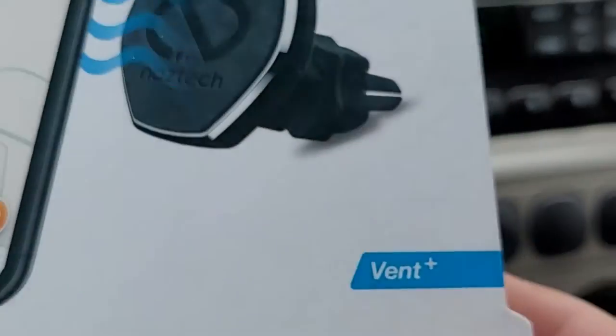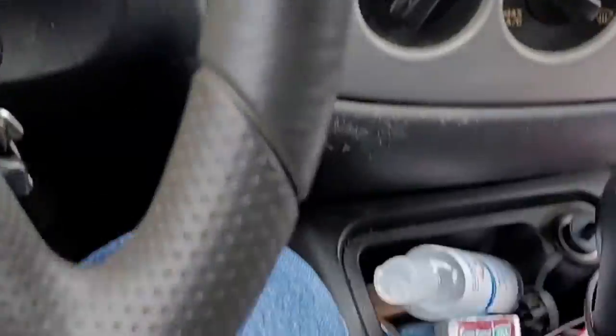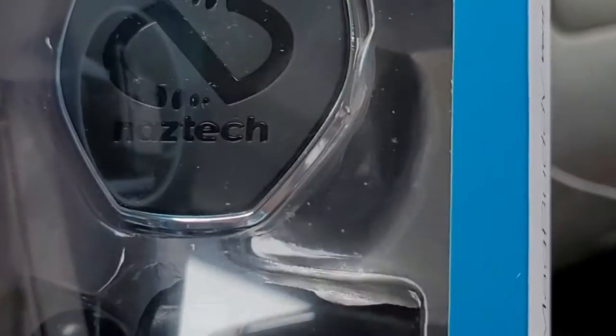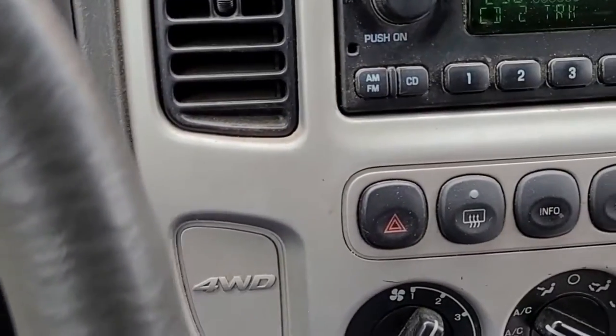I'll unbox this in another day or two and we'll try it — we'll see how this works out. It was 20 bucks. Actually, I'll open it up right now. There we go — okay, that's what you get: magnets and the base. We'll see how that works in the vent.